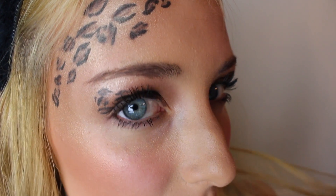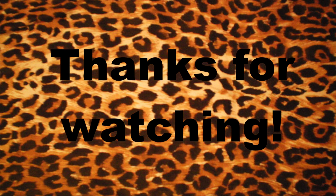So I hope you enjoyed this Halloween makeup tutorial! If you try it out, definitely send me some pictures on Instagram or Twitter, because I'll make sure to respond to you guys. I love you guys — see you in my next one. Mwah!